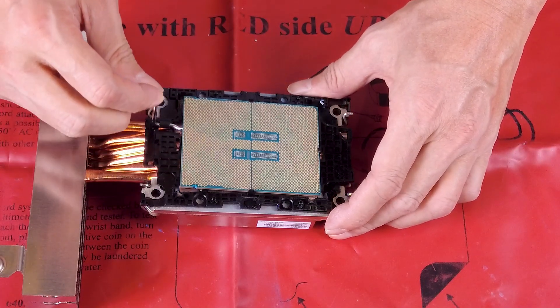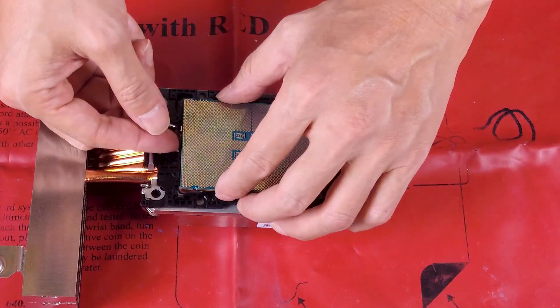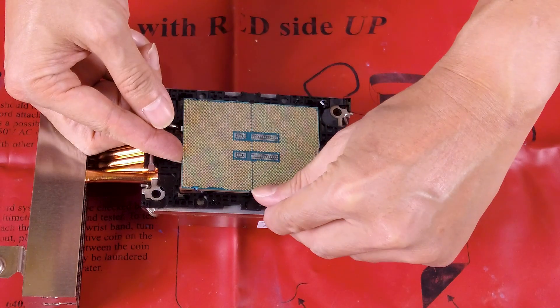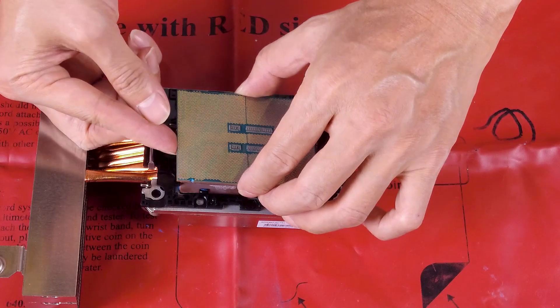To separate the processor from the carrier and heatsink, lift the handle to release the processor from the carrier. Hold the processor by its edges and then lift the processor away from the heatsink and carrier.